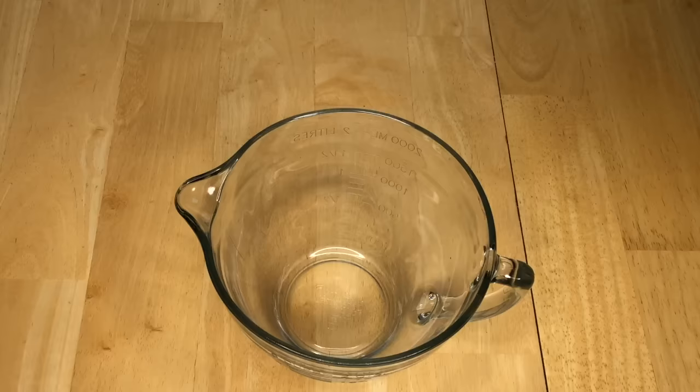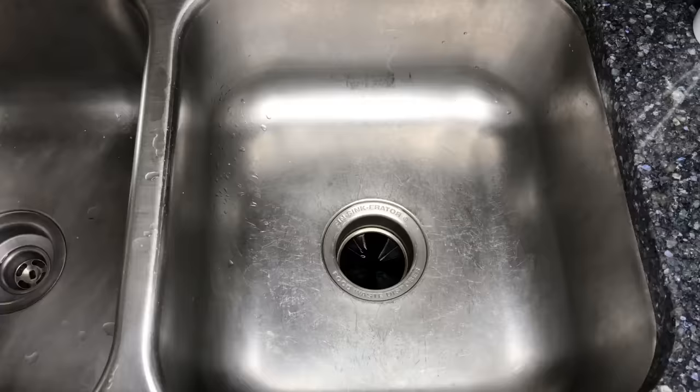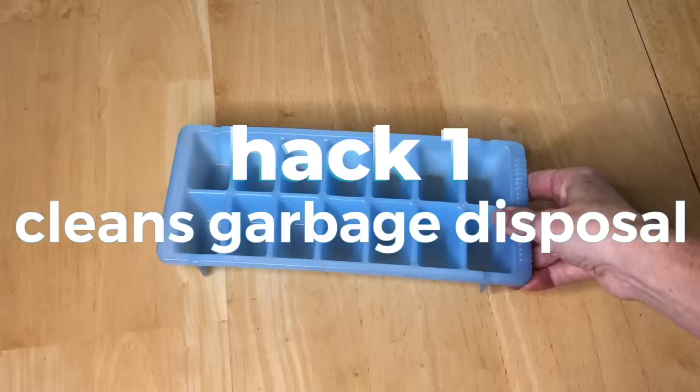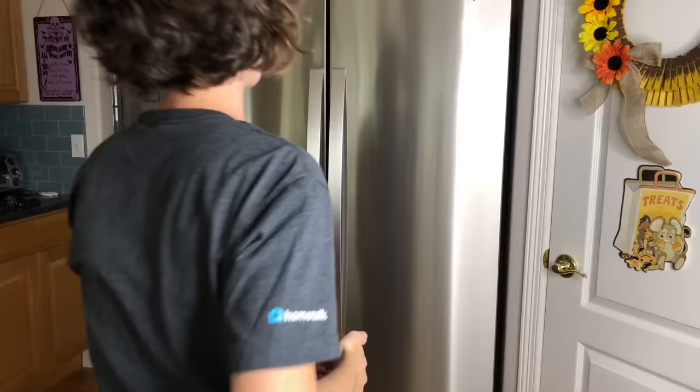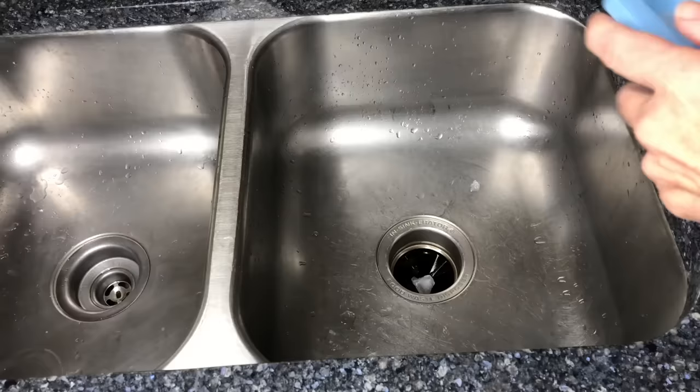I don't like to use harmful chemicals in my home. Vinegar can be a great biodegradable and green alternative. Freeze vinegar in ice cube trays, place the ice cubes in your garbage disposal, run water, and run your disposal.